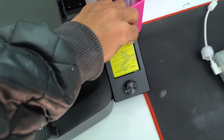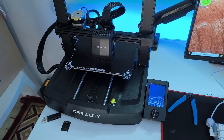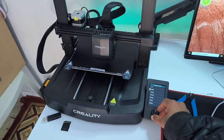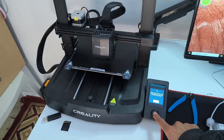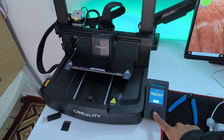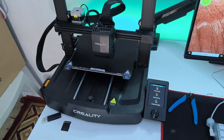We have finished unboxing this printer. I'm going to remove this paper from the screen, then we're going to turn it on. First of all, I'm going to select the language — of course I'm going to use English — and hit enter with the knob. Then we're going to confirm. Now it's going to start using the auto leveling feature.